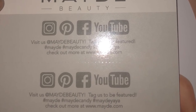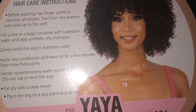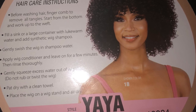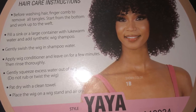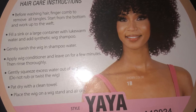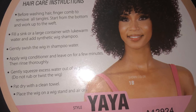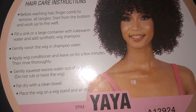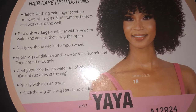One thing that is very important with any wig you get is the hair care instructions. You want to make sure you get more bang for your buck, so you definitely have to follow the instructions. You don't want to wear this wig for a week and throw it away because you didn't keep it up properly. Don't waste money — read those instructions and take care of the wig the way it needs to be taken care of.